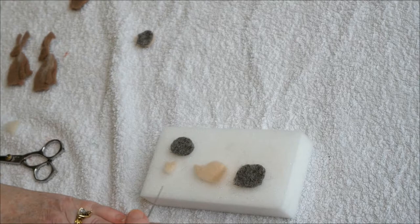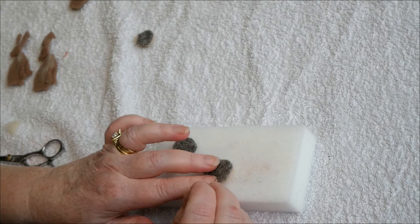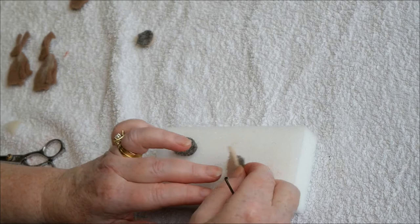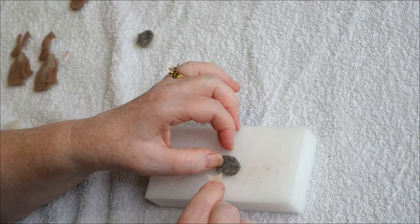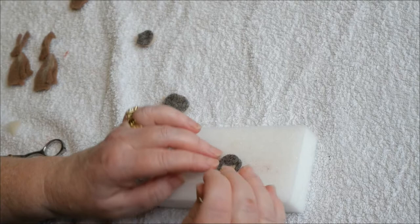Hedgehogs: using the template I've cut out the flesh colour first, and then I will place the grey marl on top and poke into place. You do exactly the same with the smaller hedgehog, and again turn it over and secure from both sides. The only different one is Hedgehog H, where you put the face on top of the grey marl and then poke it into place, and again turn over and repeat.